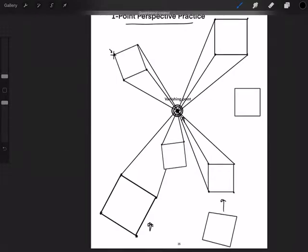If I drew a square right here, the same thing would happen. That line is good, but then look at this line — I have to stop right here. There we go.